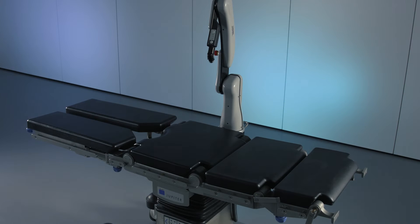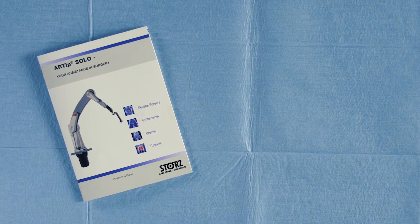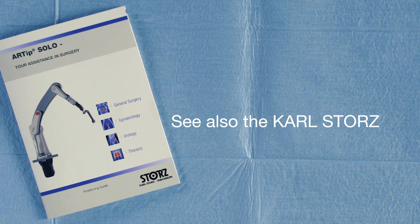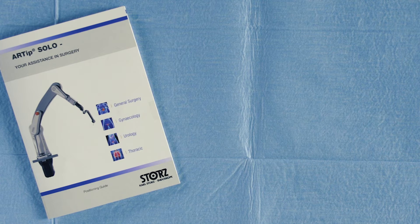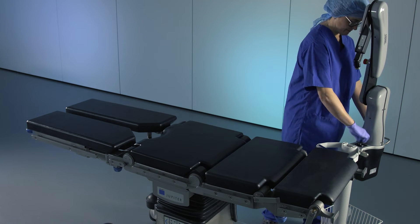Positioning of the Artip Solo depends on the procedure and location of the operating surgeon. For more specific information by procedure, please check out the Karl Stortz positioning guide. It is recommended to set up the Artip Solo before the patient's skin is cleaned and sterile draped.